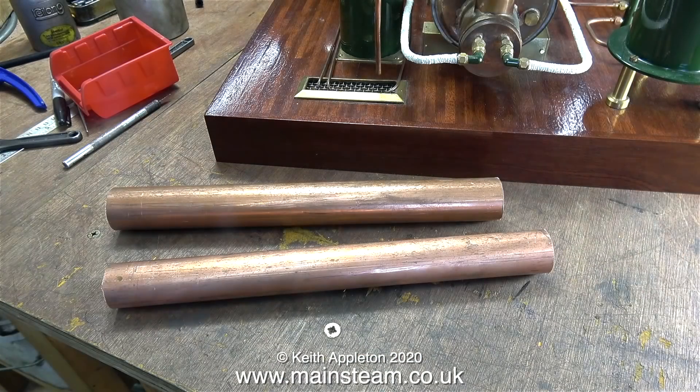Why do I need two pieces? Is this panic buying in a time of lockdown? No — I bought two pieces of copper tubing because one is exactly the same size as the existing chimney, which has an outside diameter of one and a quarter inches, and the other piece has an outside diameter of one and three-eighths of an inch but an inside diameter of one and a quarter inches.